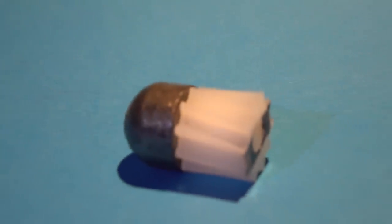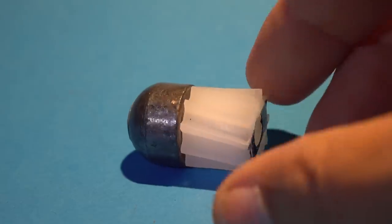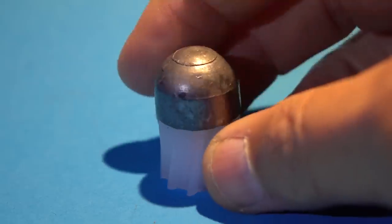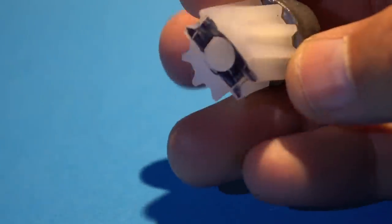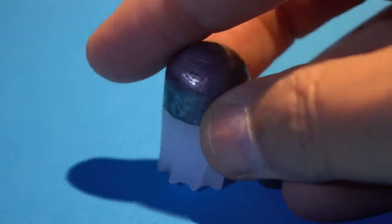The AQ slug is designed for smoothbore shotguns. It has an attached stabilizer tail made out of plastic with slanted ribs on it. As the slug travels down the barrel, the slanted ribs give the slug a little bit of spin to enhance stability. Markings have been added to the slug to allow us to see it actually rotate in flight.